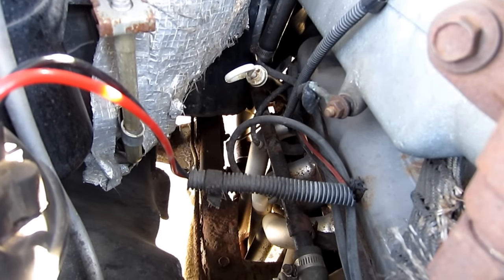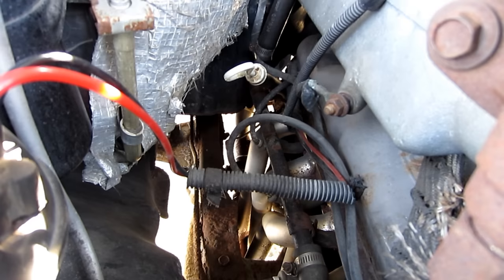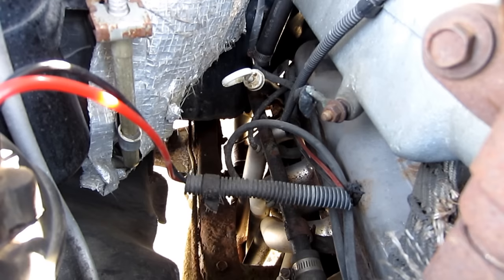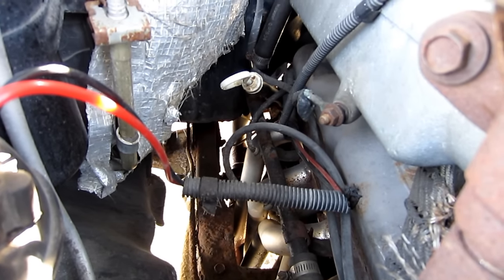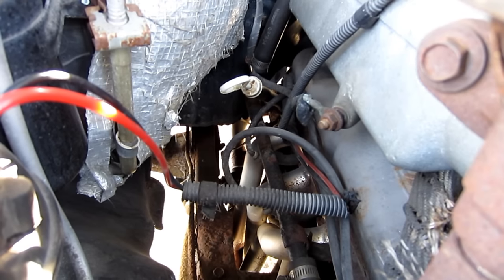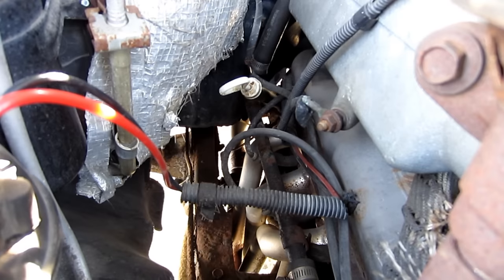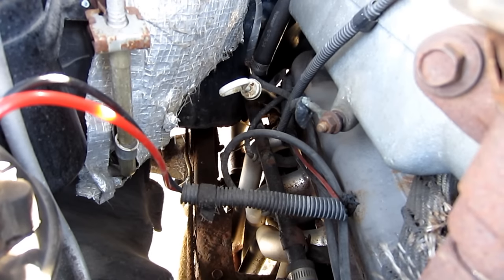If the starter just clicks, there are a couple of things you need to do. First, make sure your battery has enough juice. You can turn on your headlights, your blower motor, and accessories inside your vehicle to see if they run at full speed. If your headlights are really dim, or your blower motor doesn't work well, or drops considerably when you turn on the headlights, then you may have a battery problem.